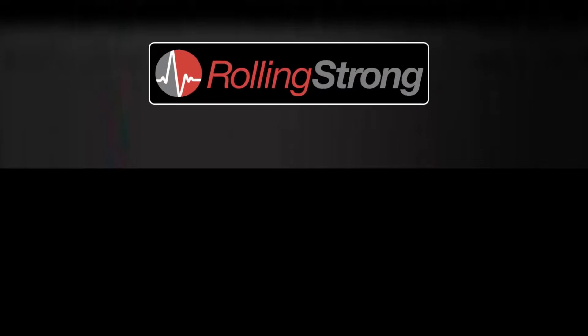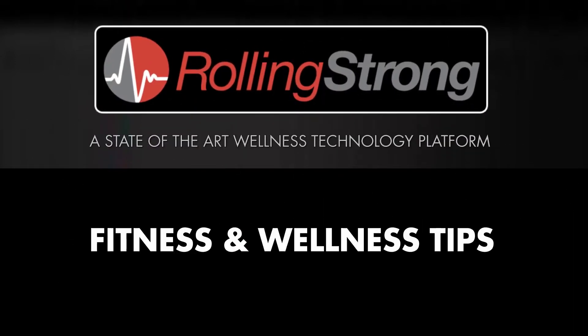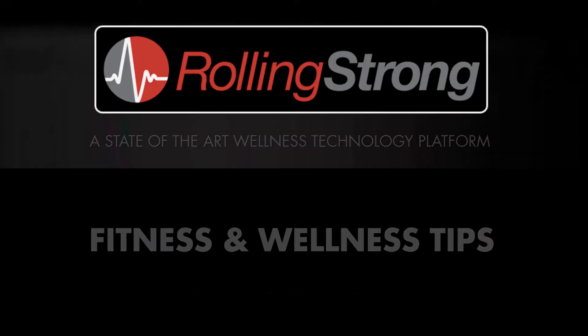Welcome to our Rolling Strong Video Library, a series designed to help you maintain a better life on the road. Hey guys, it's Coach Dawn today, and today I want to talk a little bit about shoulders.